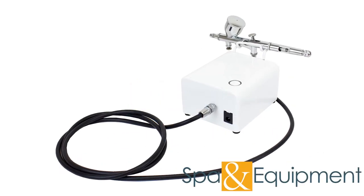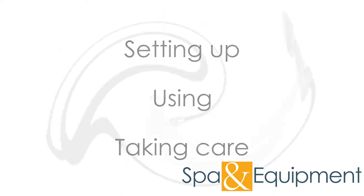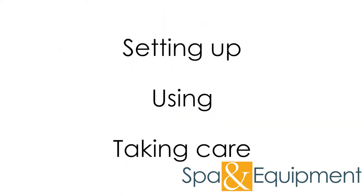The pro airbrush gun with mini air compressor is a great compact unit that packs a powerful punch in a space-saving package. This video will cover how to set the unit up, use it, and take care of it.